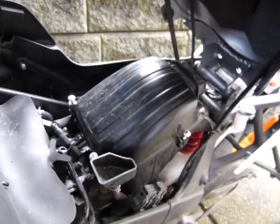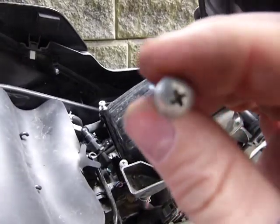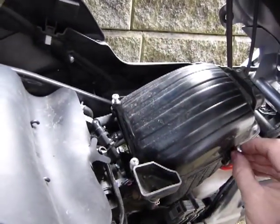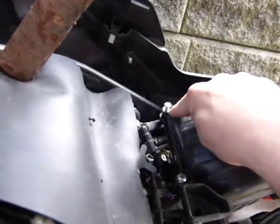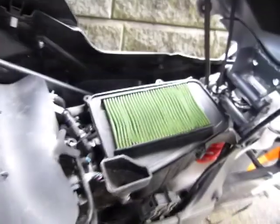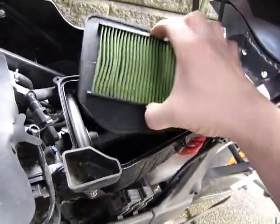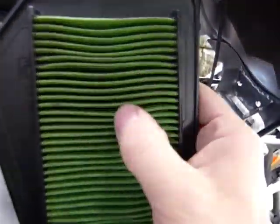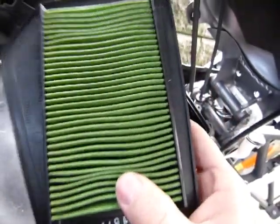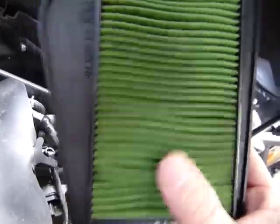Once you have the gas tank propped up, you can get to work on the air box. You just need a Phillips number 2 screwdriver, and you have to undo 1, 2, 3, 4, 5 bolts, and then the lid comes off. There is your air filter element, and it comes out like so. Inspect it — this looks not new, but fairly nice and clean. It doesn't have huge clots of dirt collected in it.